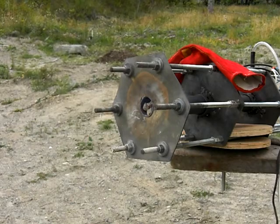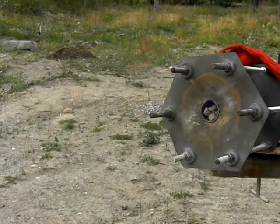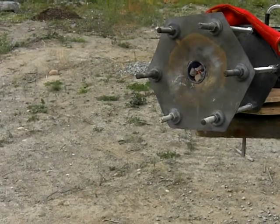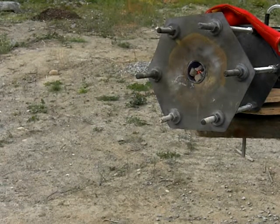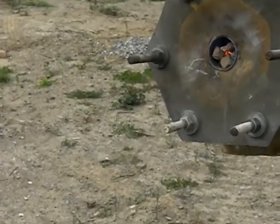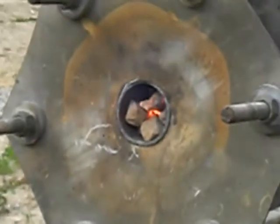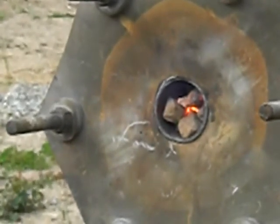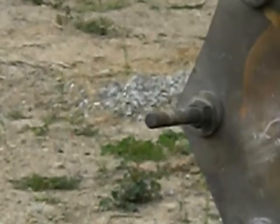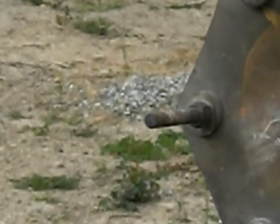Maybe we should zoom in closer to the rocks. I just want to stay in a safe position — not in harm's way here. Rocks are red on the end, there is a lot of heat. Can't see past the end.